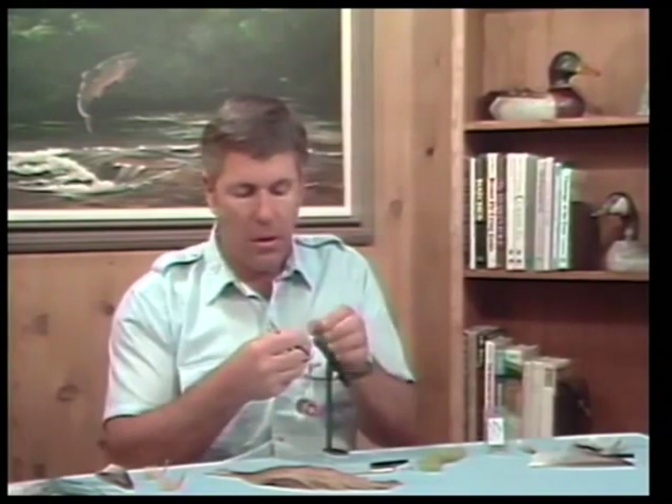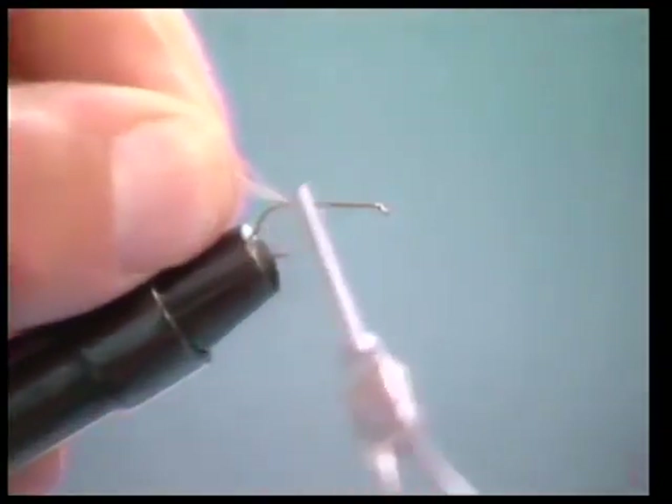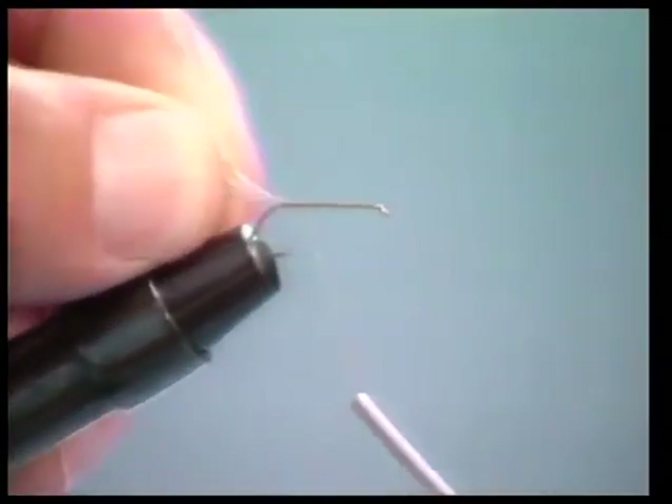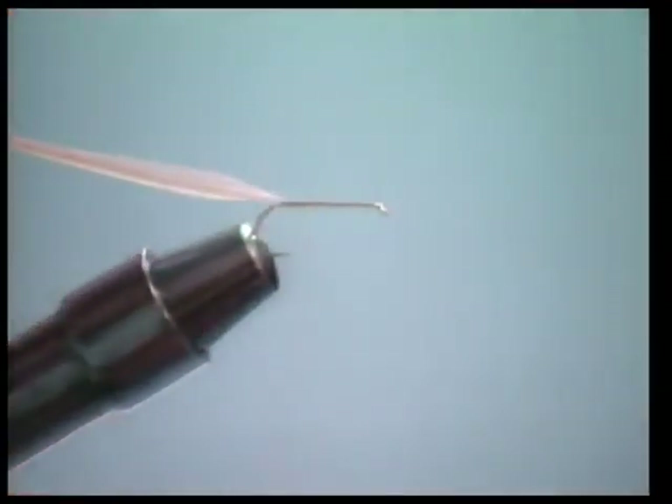We'll take one of the hackles and tie it in right at the bend of the hook. I'm going to strip some of the hackle off right at the butt and tie it in right here at the bend, because we're going to use this hackle to palmer the body.